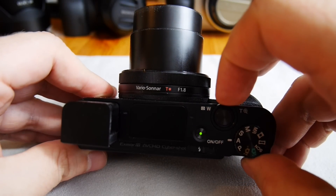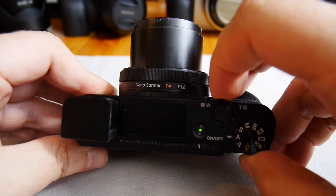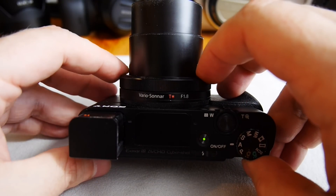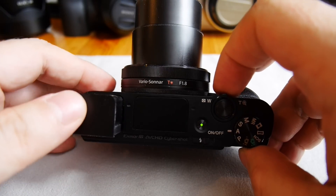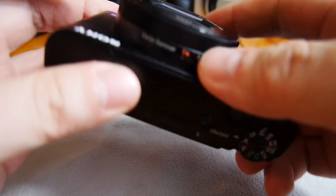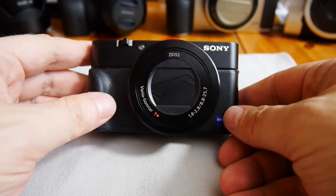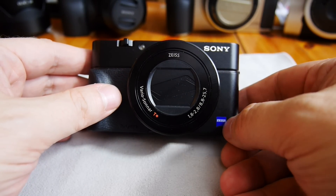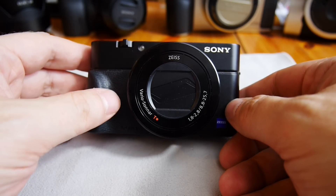If you zoom to the tele position it retracts a little, and on wide angle it's at its longest. This is a Zeiss lens, which is supposed to be — and actually is — optically very good. Sony has a co-marketing cooperation with Zeiss, and they use both brands on the same camera.